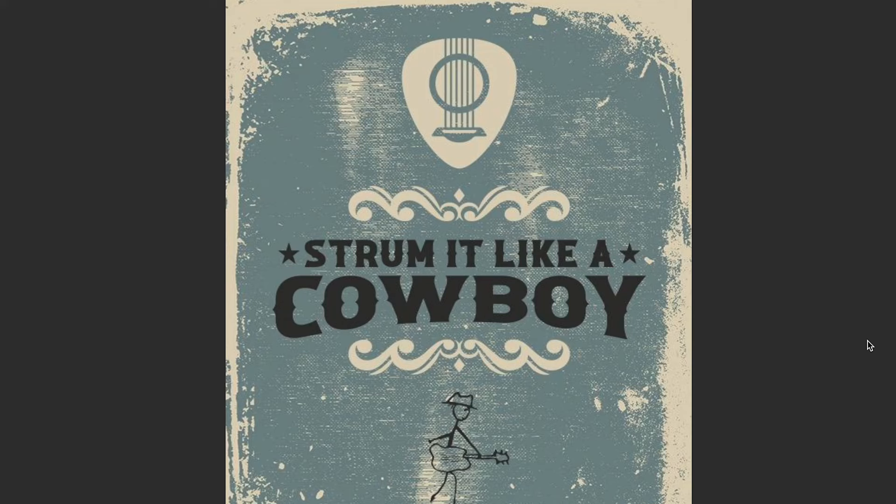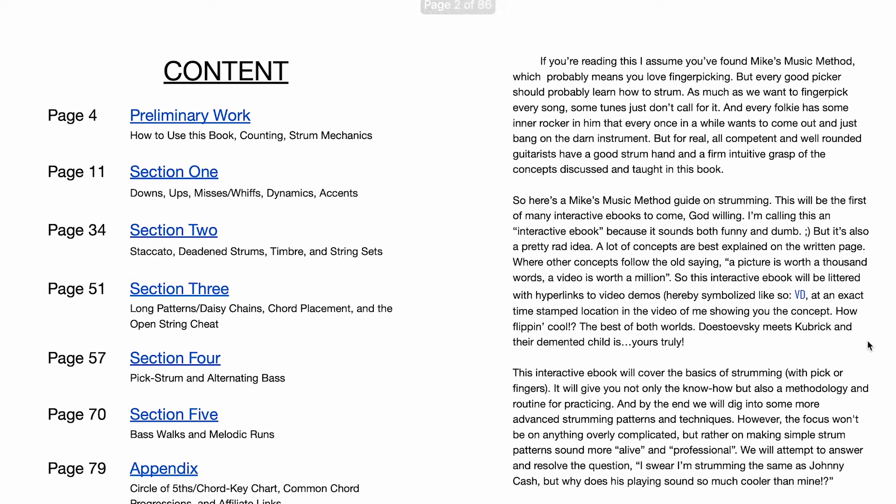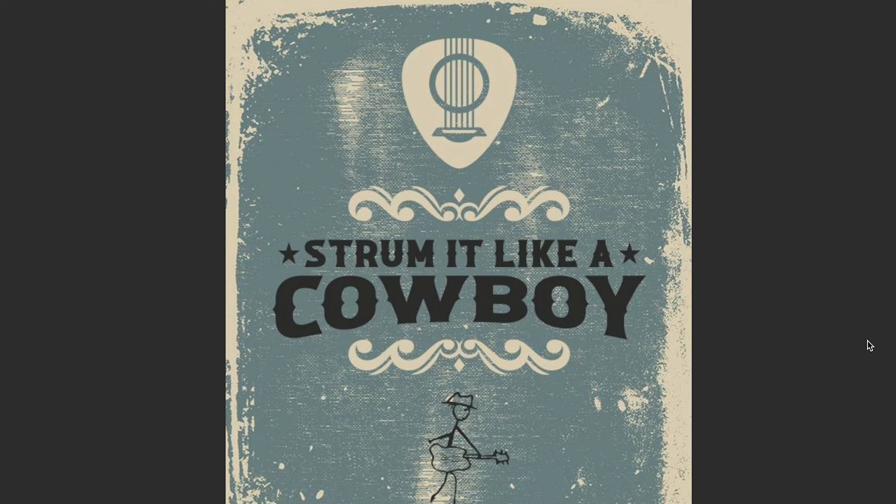Hey, Mike's Music Method y'all. I wanted to spend a moment here — I've never really plugged my ebook, 'Strum It Like a Cowboy,' and it is amazing. The idea behind this ebook, we'll talk through it in a second, is to kind of have a comprehensive way to understand how to strum the guitar.